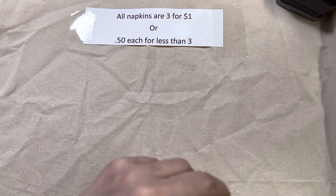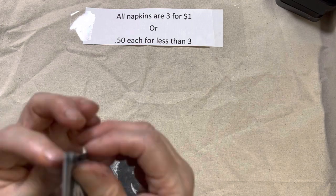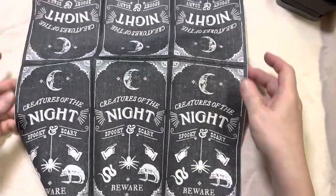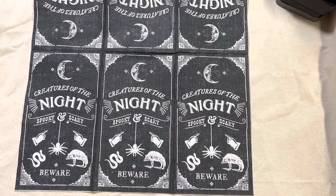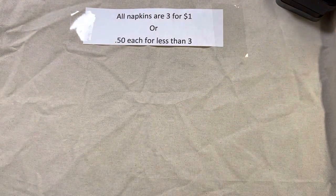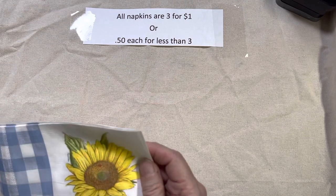Lot 105 — soon enough we'll be into fall and Halloween. But it doesn't have to be for Halloween; if you're into the Gothic thing or want to make a Gothic journal, this would be perfect. It's Creatures of the Night — nothing says Halloween on it, but it is a Halloween napkin if you're into that. That's lot 105. And again, napkins are three for a dollar for the same pattern, or 50 cents a piece if you only want one.